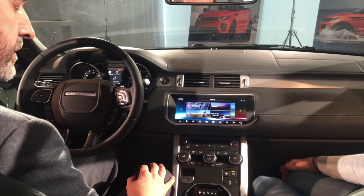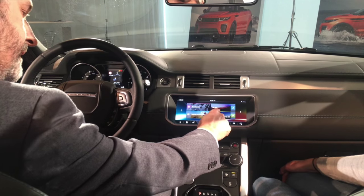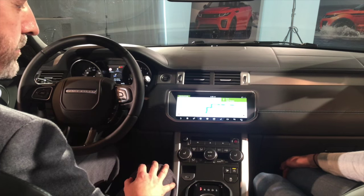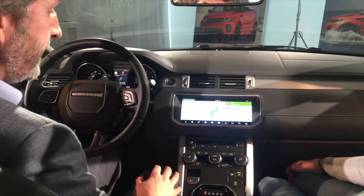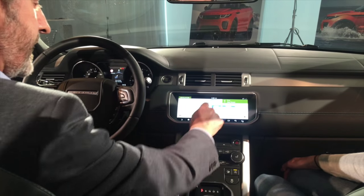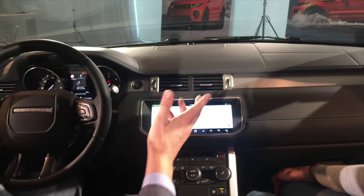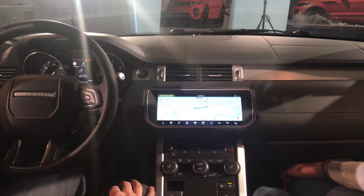But it starts to get interesting when you talk about connectivity and the navigation. So if we select navigation, for example, we've got a brand-new map with colour format, and again we can show here how quick the processor is — we pinch and zoom just like you do on your tablets at home.